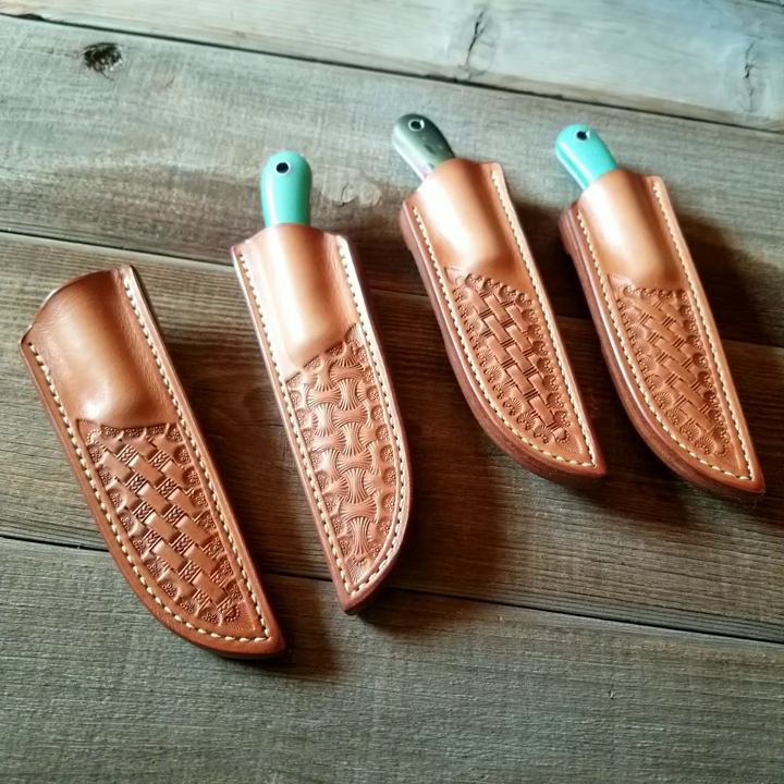I appreciate you guys, and my kids appreciate it too. Every time we ship knives out, they get excited because they know they're getting their $10. And then they're saving it — when I was their age I'd have blown that on candy and video games, but they're saving it. Good for them.